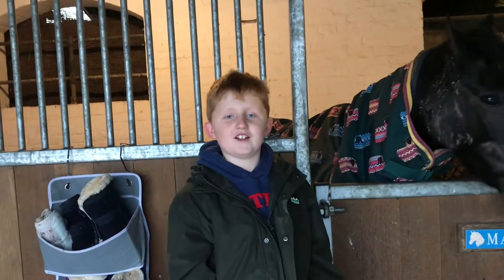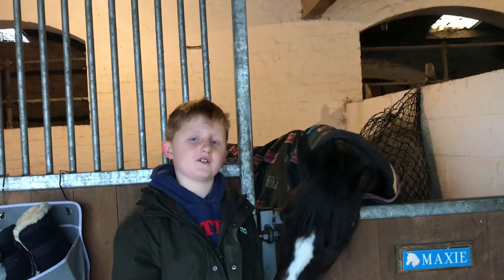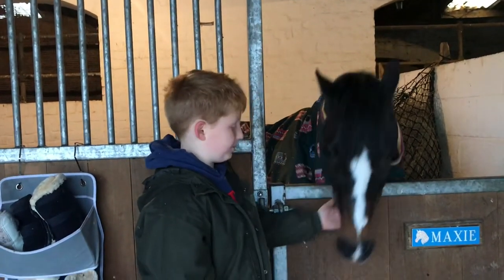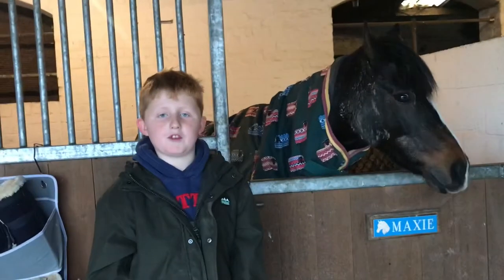Hey guys, welcome back to my channel. Today we are going to be doing a machinery tour and getting my tractor ready. I'm with Max at the moment, but I've been doing a bit with cows.